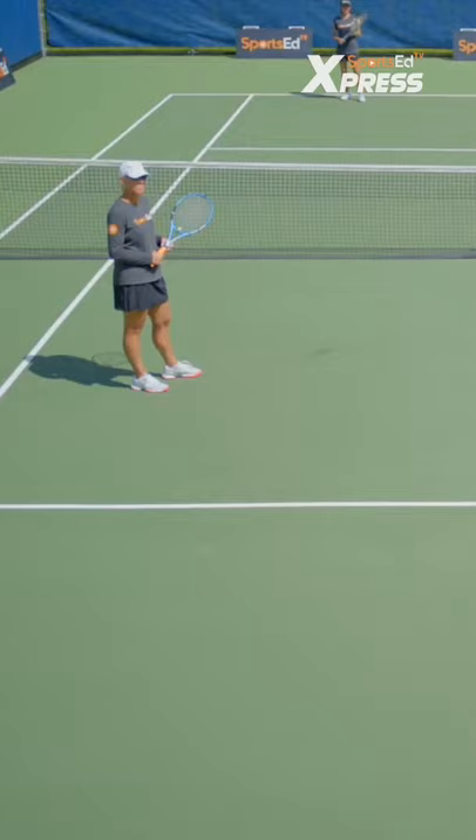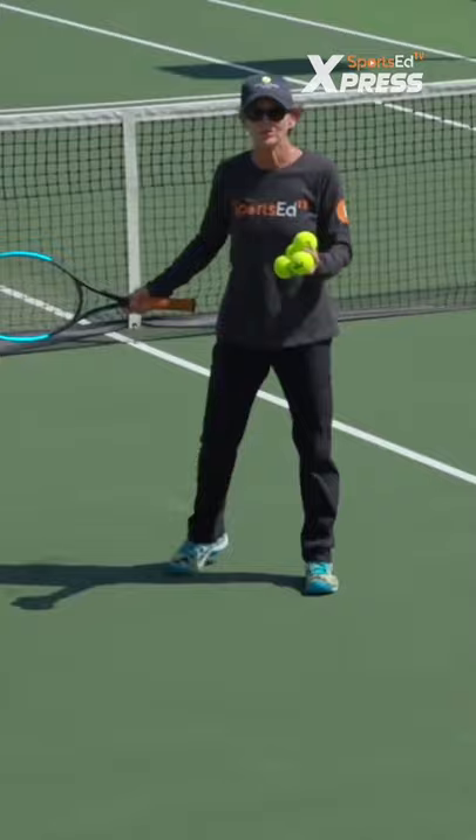Position number two is up at net. In this position, I want this person right here to stay kind of close to the net, and I want them to move with the bounce of the ball. If the server serves out wide, I want them to move over to cover the line. If they serve down the middle, move towards the middle.